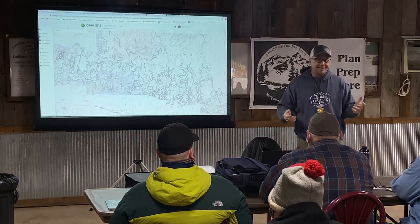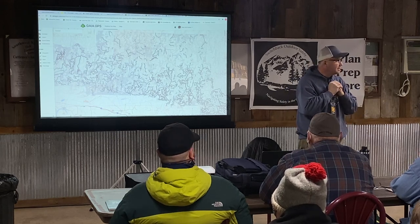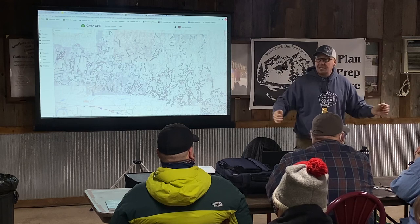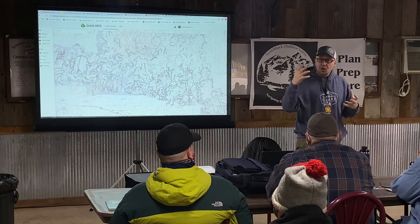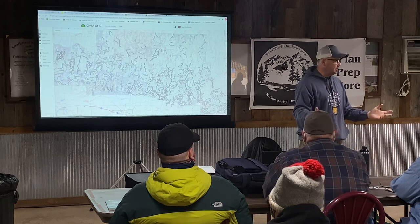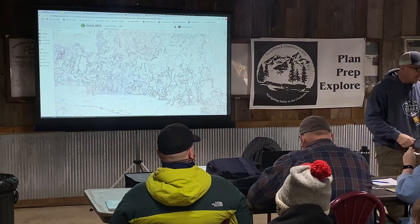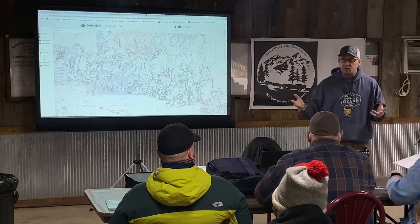Thank y'all so much for braving the cold — you're here at 9 a.m. This is some of the coldest weather I've personally experienced. This is a class for Gaia GPS, and my plan is to run through this for about 30 minutes and then give you time for questions.